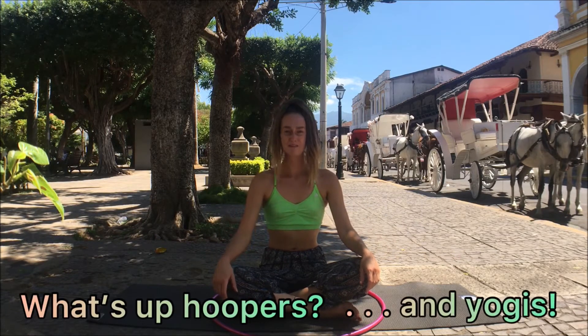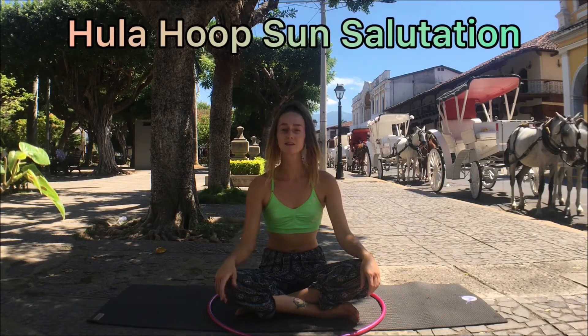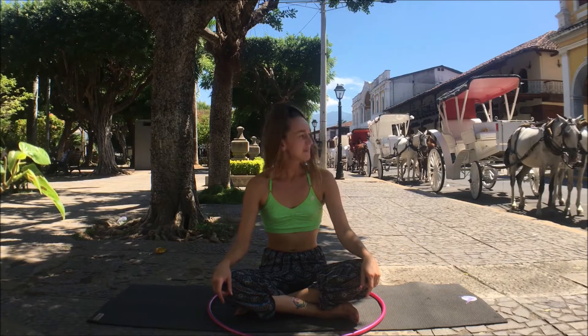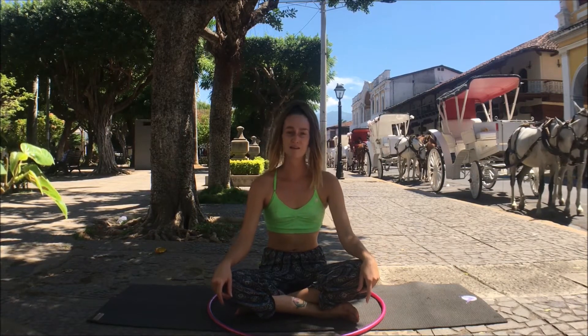What's up, poopers and yogis? Welcome back to the Sacred Flow Art Channel. I'm Leora of Infinite Cummings, and today we brought to you a hula hooping sun salutation vinyasa flow, recorded in Granada, Nicaragua, right in their little center square — actually a big center square — and they use horse-drawn carriages to get around, which really touches my heart as I grew up with horses.